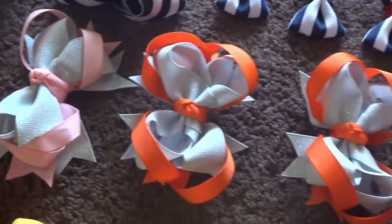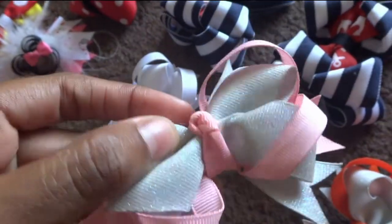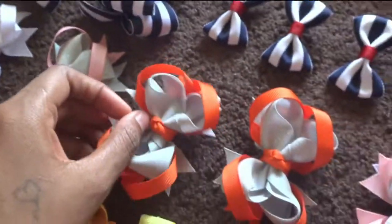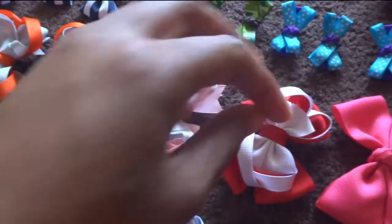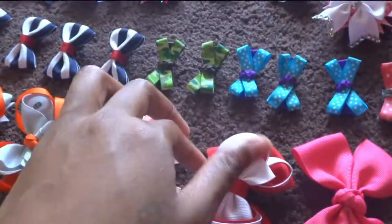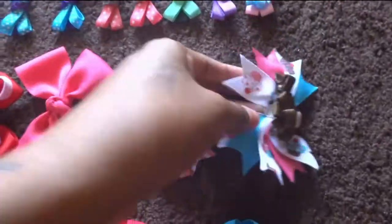These here are stack bows. I have white and grey — this grey is a shimmery grey as you can see — grey and pink, the same grey with orange. This one I call a grey and white with pink chevron bow. This is a palaver bow, a stacked palaver bow, a palaver bow pinwheel, and a little spiky cupcake bow here.